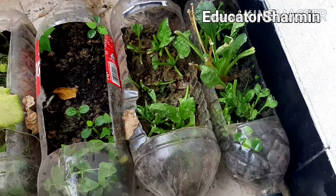This is my small garden. So yeah, that's all for today. Thank you for watching and see you soon with another new video. Keep watching and leave a comment. Don't forget to share with your family and friends. So that's all for today.